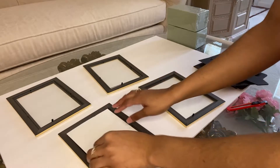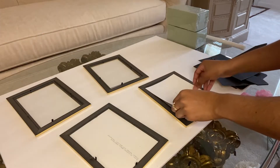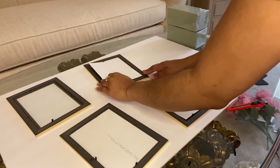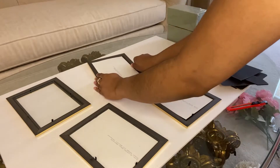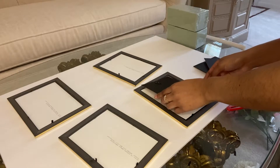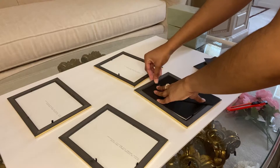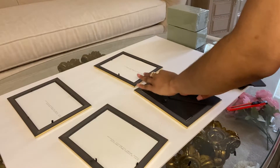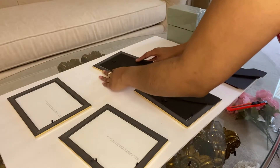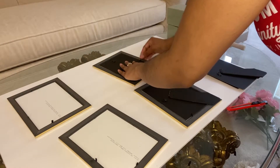Next, I am just adding my four pictures into the picture frames — very simple here. I'm sure you've all put pictures in picture frames before. When you're adding the backs back to the frame, make sure that you do this very, very carefully. The first time I tried out this DIY project, I actually cracked the glass while pressing the backs back into the picture frame. So just make sure that you are very gentle and delicate so that you don't break the glass.